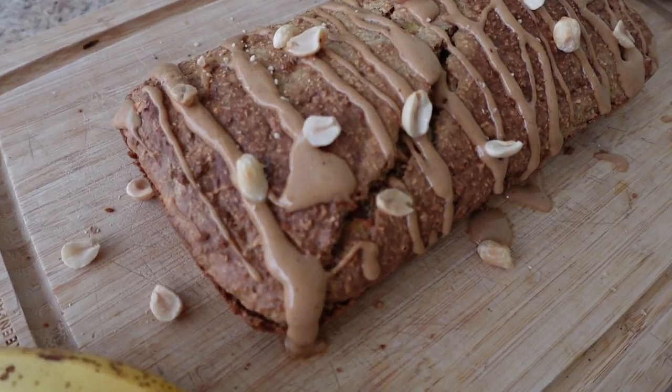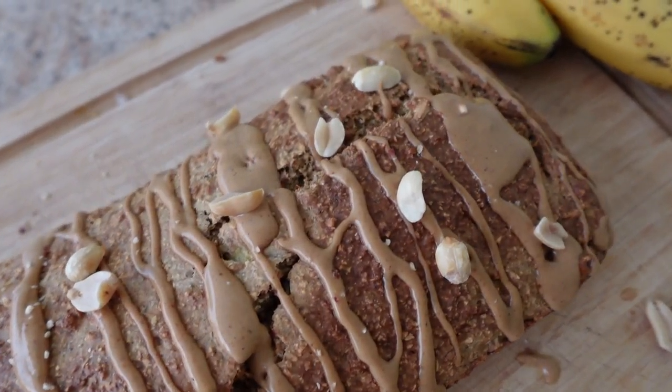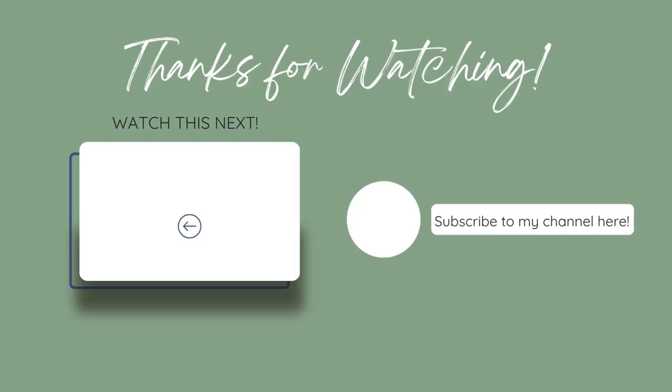If you love this dog birthday cake, you are gonna love my other dessert recipes. I'll link the next one here for you — check it out, we'll see you there.